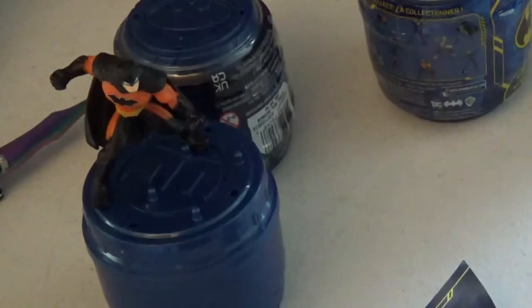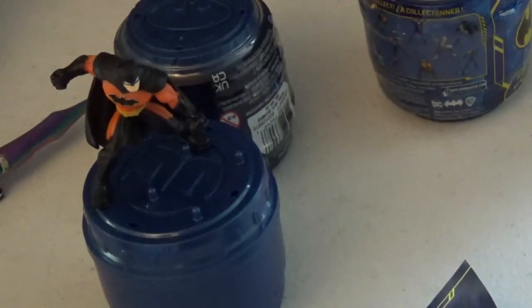This second one is the same figure style, so we'll see what we can get. They all have the same figures, just a different box — the newer one has newer graphics, while the old box looks like it's been there for a while and is almost empty.